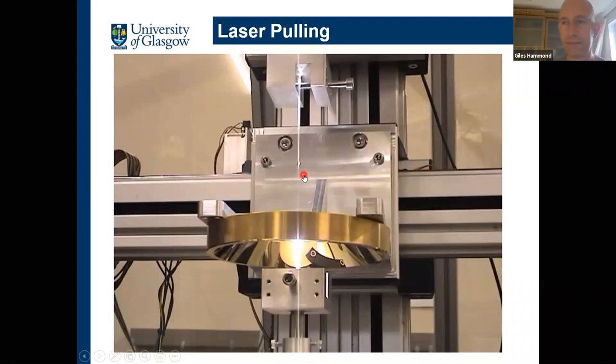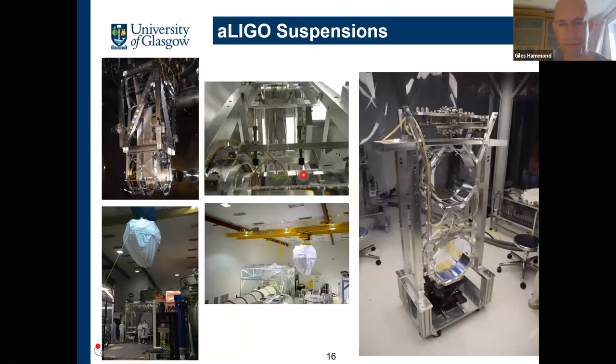A couple of pictures of the real things installed: these were installed back in 2013 to 2014. Here at Hanford, the whole suspension gets attached to the seismic isolation, everything gets craned into the main tank, and you can just about see the fused silica fibers from one of the suspensions.